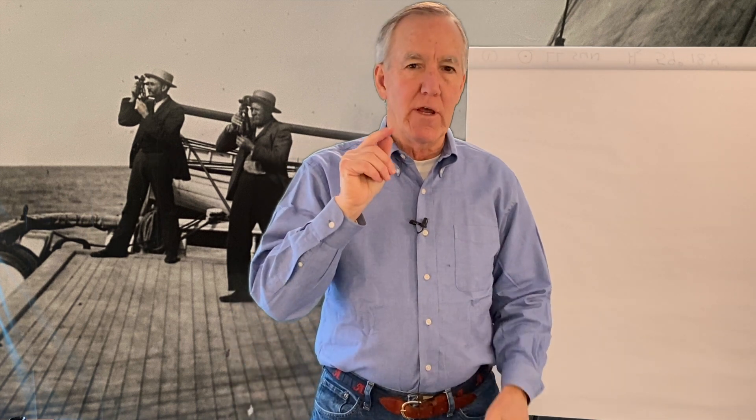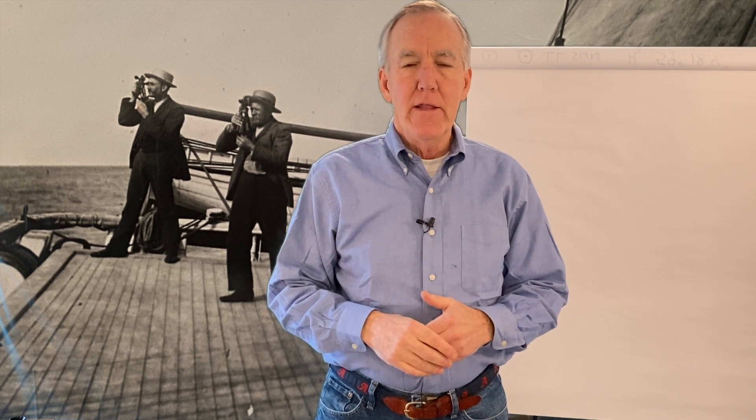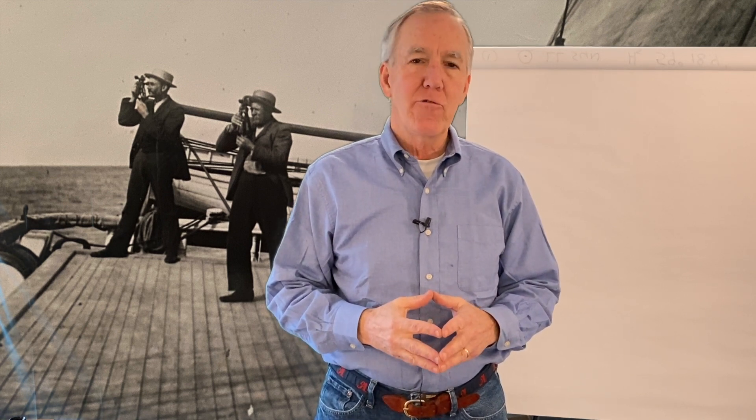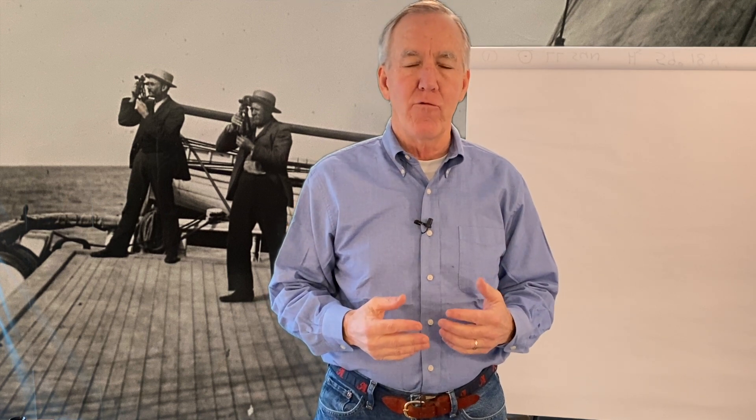Hi, welcome back to the NavStation. I'm Andy Howe. Here at the NavStation, our goal is to get you confident enough to head out on the ocean, turn off your GPS and get to where you're going using celestial navigation. In the previous episode, we got into the Nautical Almanac and saw how to pull out GHA and declination figures for the sun and other bodies.